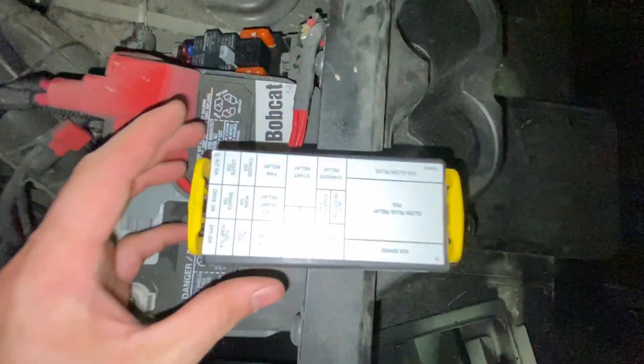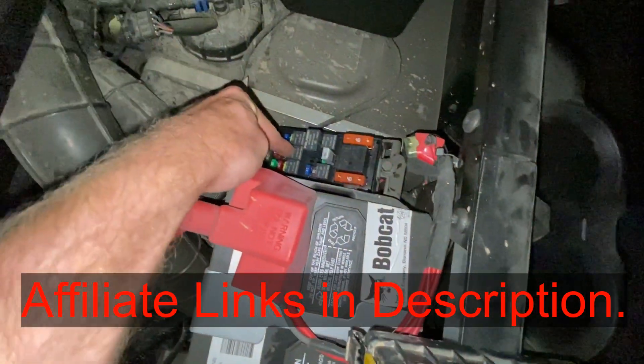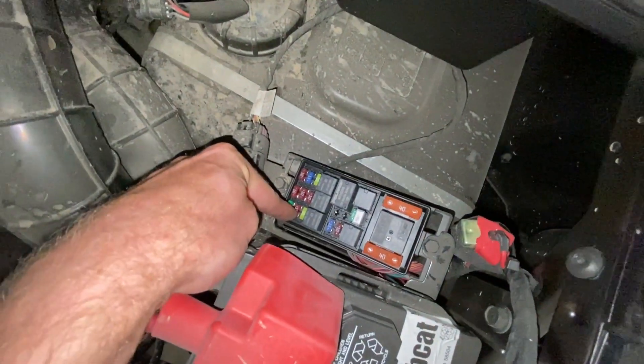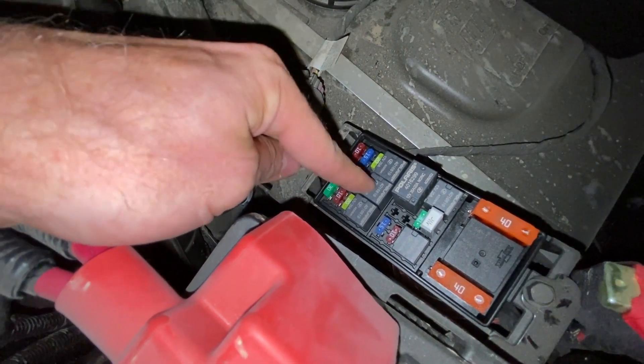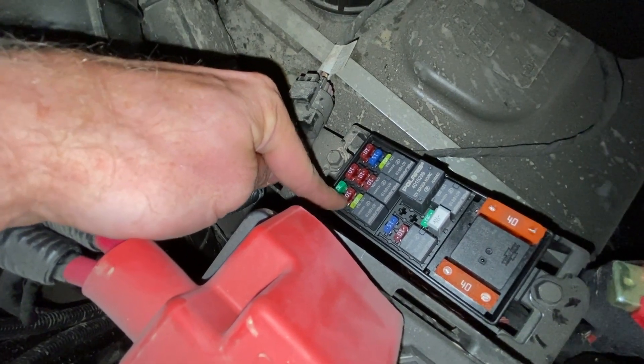And you can see from this legend here that this right here in the middle is your fuel pump relay. And then that 10 amp red fuse right there — that's your fuel pump fuse. So: fuel pump relay, and your fuel pump fuse.